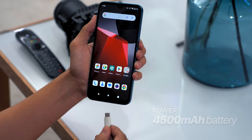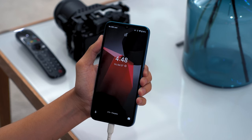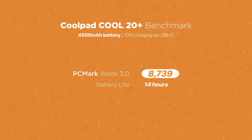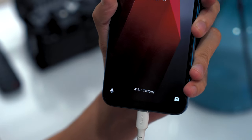The battery in the Coolpad Cool20+ is rated at 4,500 mAh, which does last quite a long time. According to the PCMark Battery Test, the phone recorded 14 hours, which is quite a great score. Unfortunately, there's no fast charging on this phone, and it does take a while to recharge.